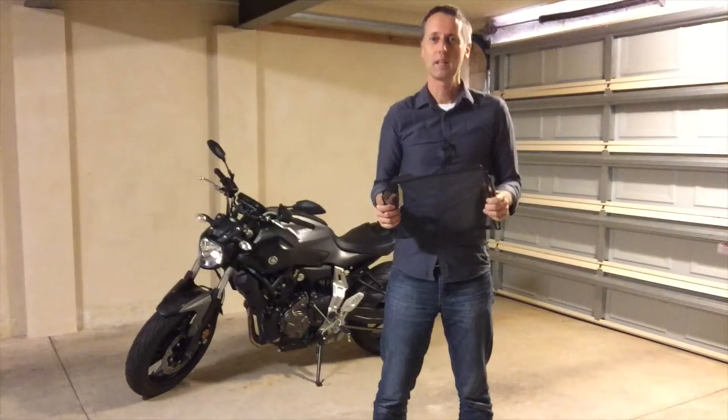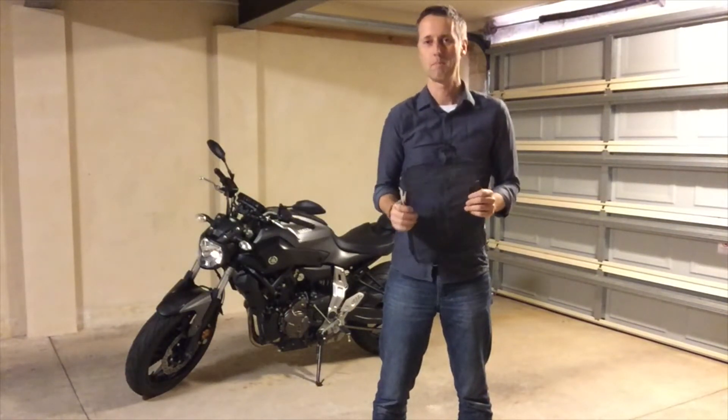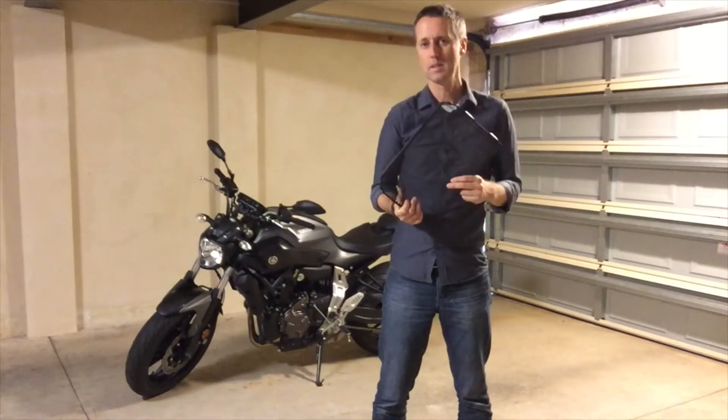G'day, this is Graeme from Hurdle Gear and today we're fitting a radiator guard to a Yamaha MT-07. The guard we've got is from EvoTech Performance.